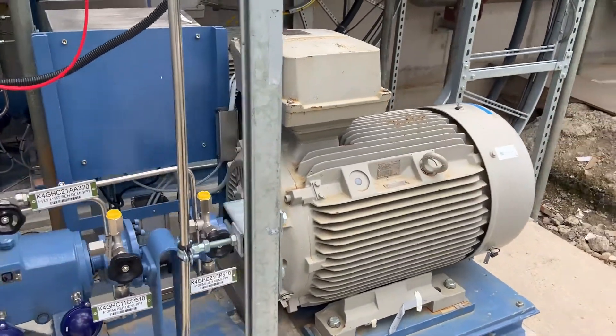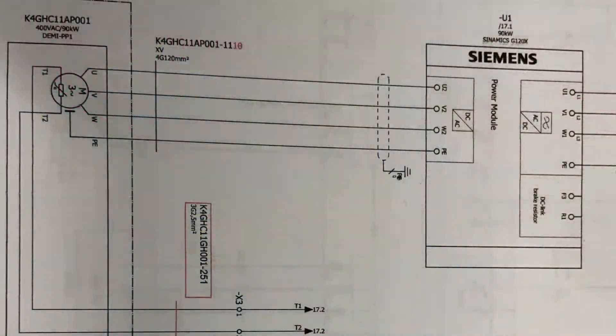Once we're happy with that, we connect it all up and run the direction rotation test. This time the motor is going the wrong way, so we have to change the direction.